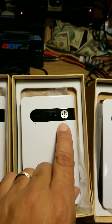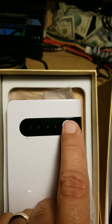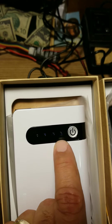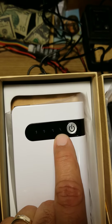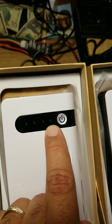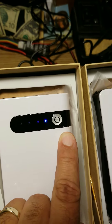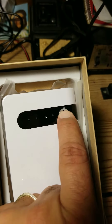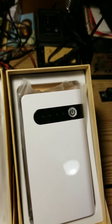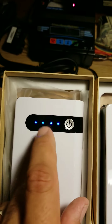All four lights go on this one. The others — click, nothing. That brief LED flash is all you get — that's it. Not enough to start a car, not enough to charge your phone or anything.